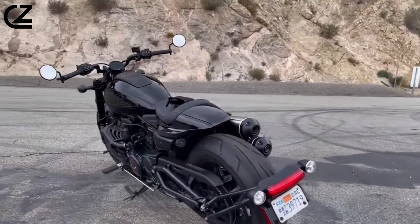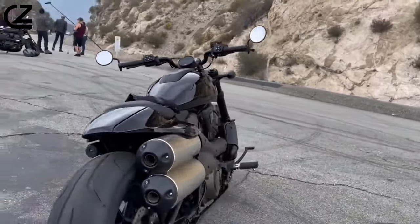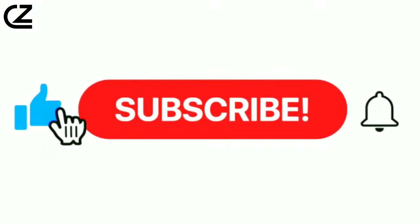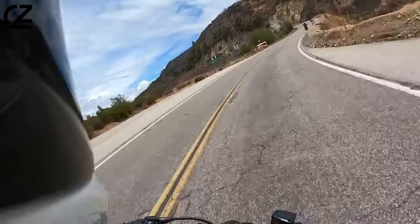Welcome to our 2023 Harley-Davidson Sportster S review. Join us as we explore the dynamic blend of iconic design and cutting-edge performance. Don't forget to like and subscribe to our channel for more future updates — so let's start.